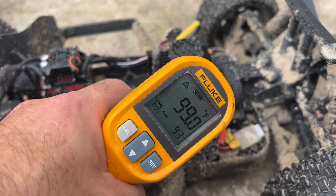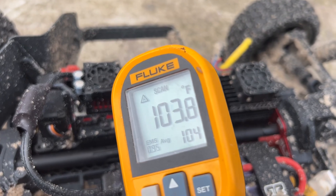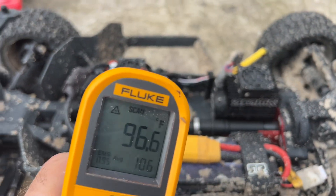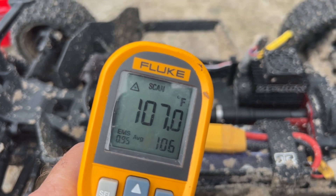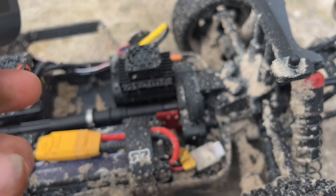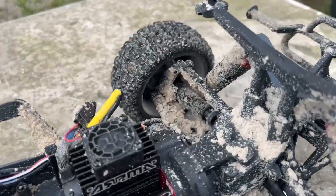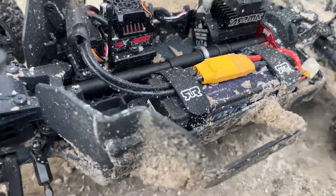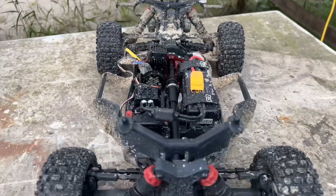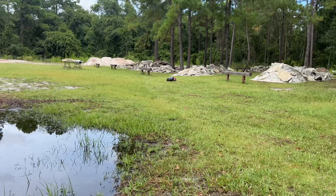91 ambient temp — hold on, I got about 101 down there. Okay, 104 — so the ambient temps are around 90 right now, the ESC is pulling about 107. Overall temps are good, good run. Definitely still picking up some sand and stuff in the wheels — all that adds to the heat and weight of the vehicle — but I'm happy with it.